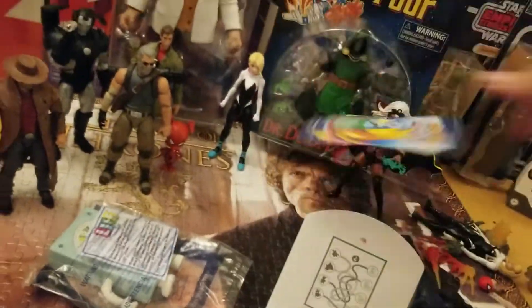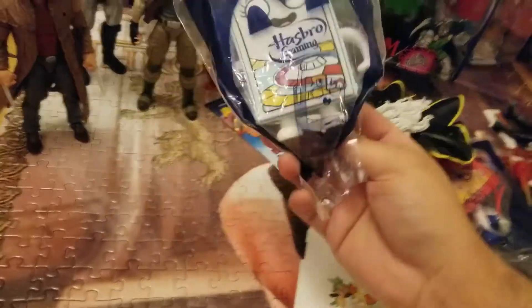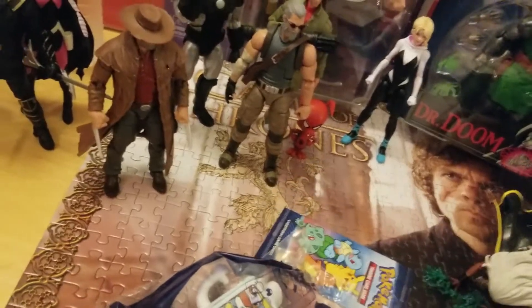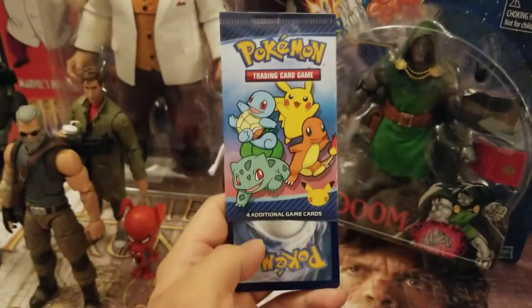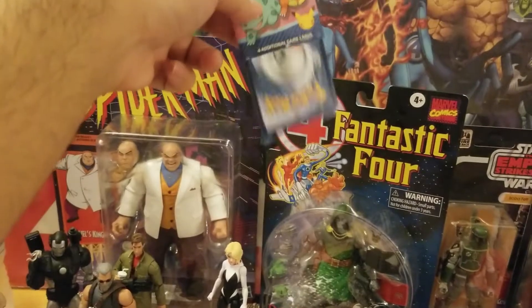I've thought long and hard about this, but I just feel like I cannot open these bad boys. It's too painful — they look so good on the cards. In retaliation, in honor of that, I got something for you guys instead. Brand new McDonald's toys. Let's check it out. Surprise — Pokemon card unboxing, right here and now.